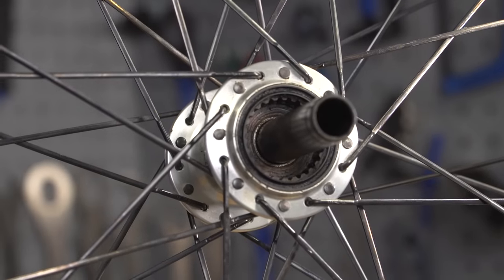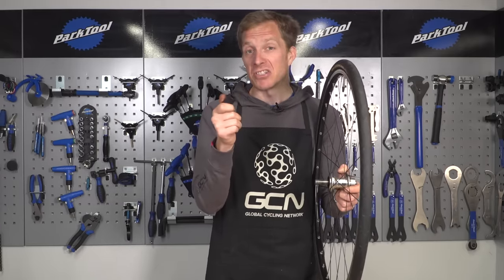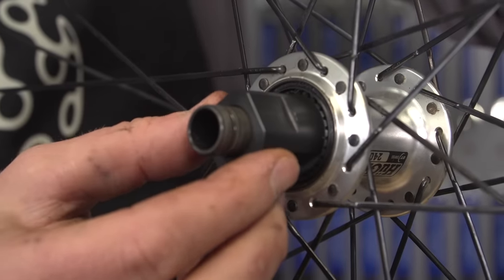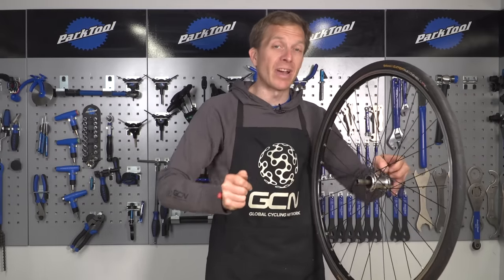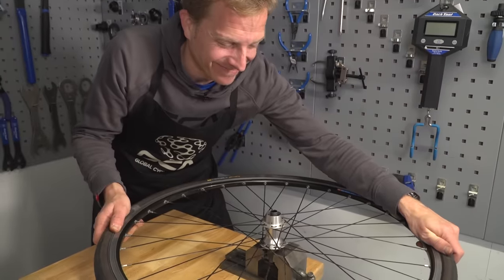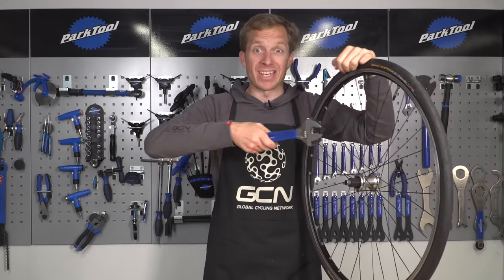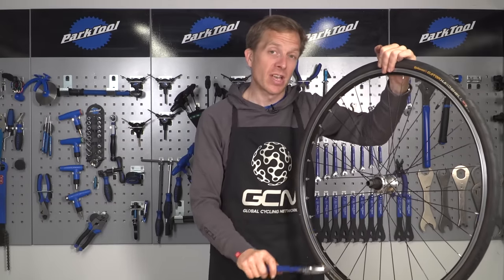The next step is quite specific to this model of hub or other hubs that have a ring nut fitted. You are going to require a special tool for this - in this case, a ring nut installation and removal tool. I would advise putting this into a vice first before sliding the wheel down on top so that those two splines engage perfectly. A vice is going to give you quite a lot of torque to undo that ring nut. When looking at the wheel from above, you're going to be turning the wheel in an anti-clockwise direction to loosen it. At first you may feel a little bit of resistance, but that's perfectly normal. If you haven't got a vice, get yourself a pretty long adjustable spanner, or an adjustable spanner with an extension, and put the wheel on the floor and apply quite a bit of torque pushing downwards to loosen that ring nut.